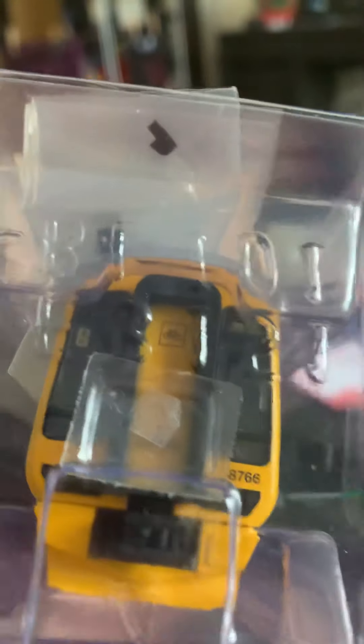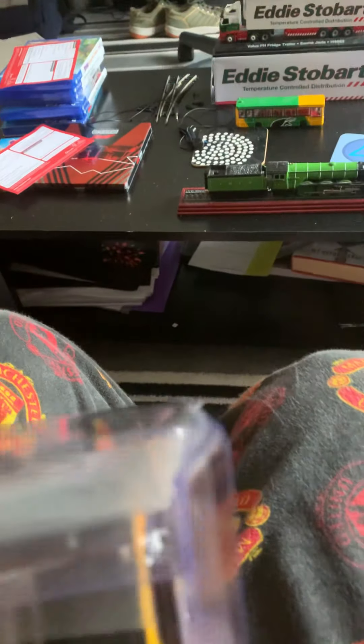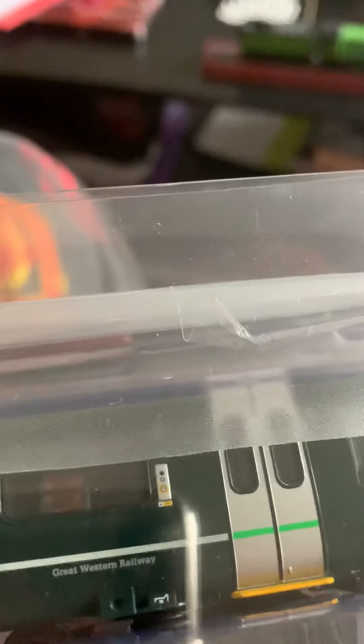Now we can have a proper look at it. Here's the front — 158766. That's the exhaust, and they supply you with a couple of clips or exhaust pipes.